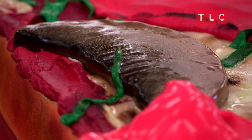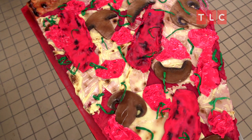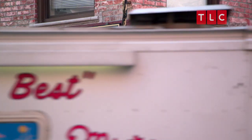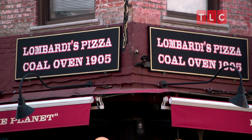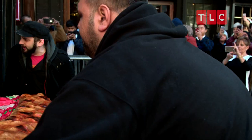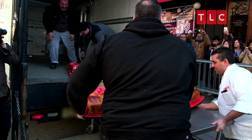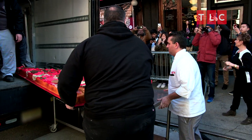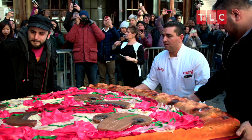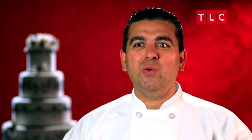Now that's a pizza cake! We show up at Lombardi's and I'm excited to show John this cake. When I made this thing, I knew it was too big to go through the door. But I got a plan — it's going through the window, baby!